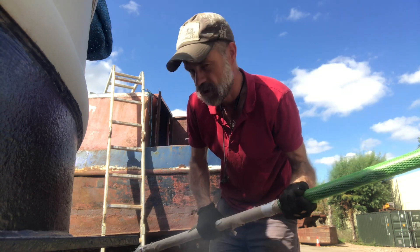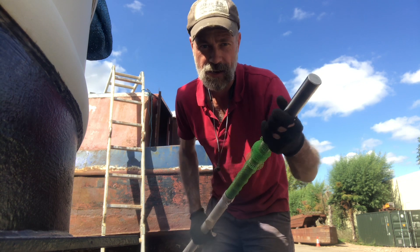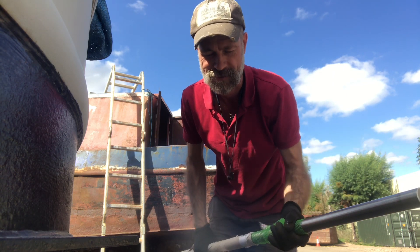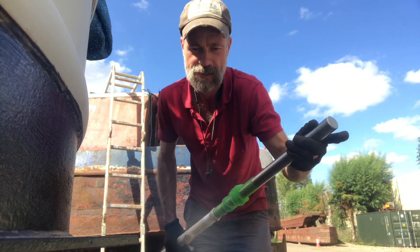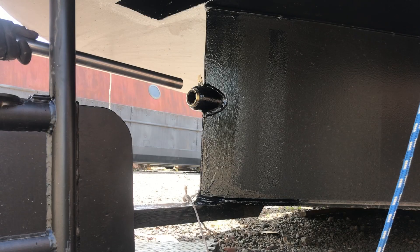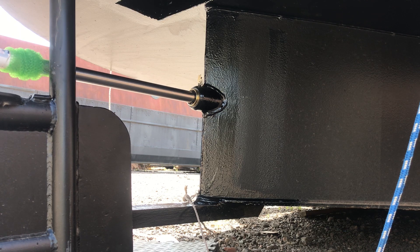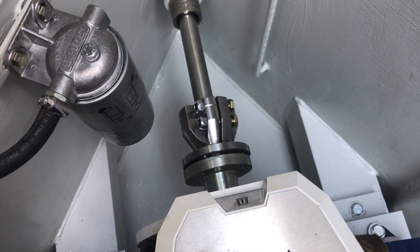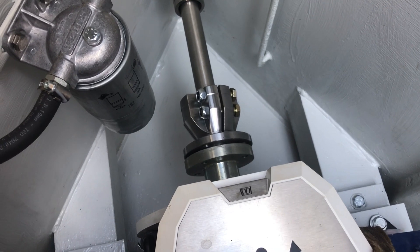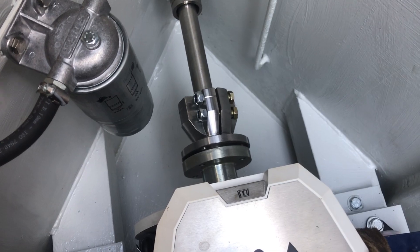Introducing one propeller shaft, which is way too long for what I need and will have to be cut down. However, for now I'm just going to shove it in and hopefully it will help me align the motor. I've loosely put the coupling on — without the R&D connection in there — just to try and help me align it on a very high level.